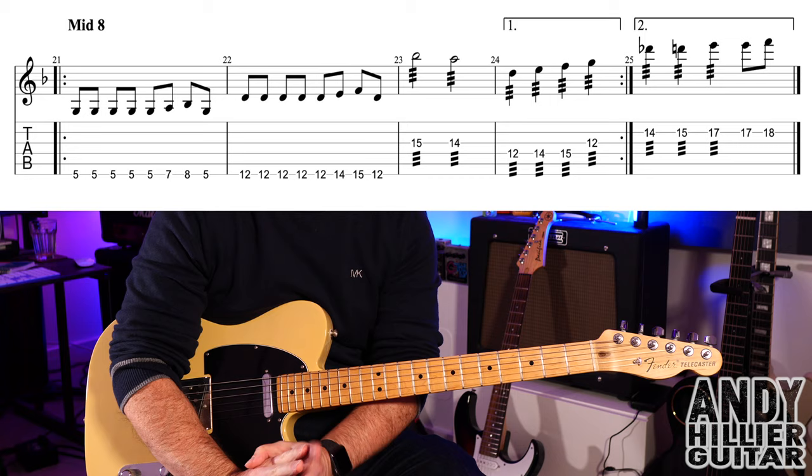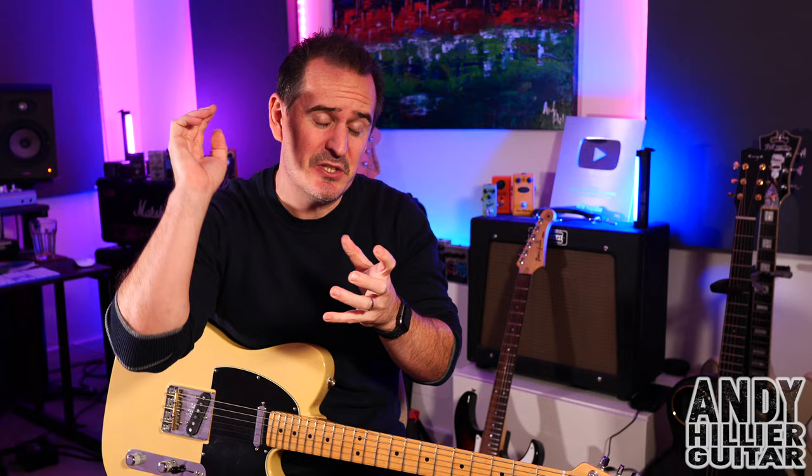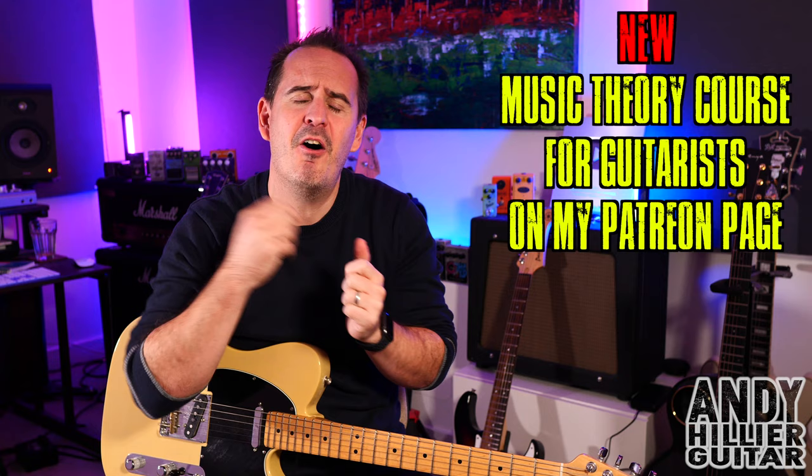For the middle eight: play the first four bars, repeat back, play the first three bars, then play bar 25 the second time, and then play the chorus chords until the end of the song. I do hope you've enjoyed that guitar lesson. If you wouldn't mind subscribing to Andy Hillier, giving me a like, and leaving comments — I read every one. Let me know where you're from and what songs to do next. If you want to support the channel and print the tabs, check out my Patreon page — link in the description. Thanks for watching; I've been Andy Hillier and I'll see you next time.